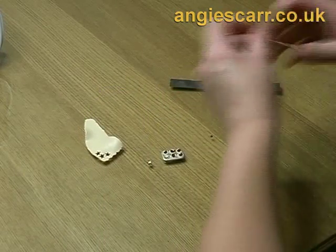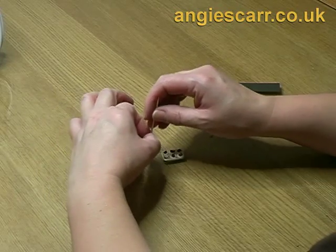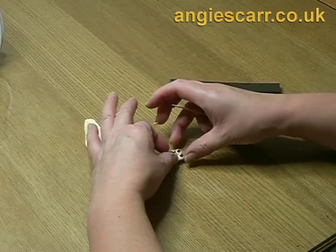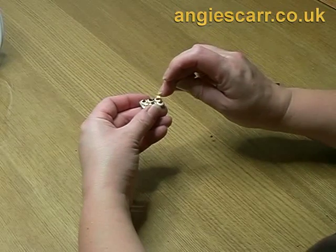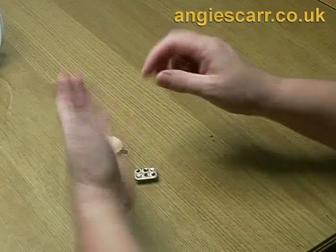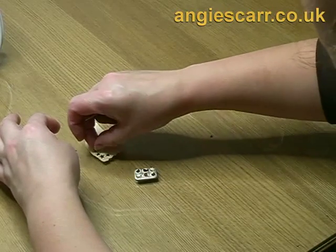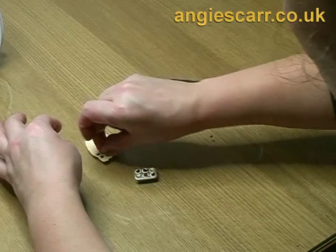I've chosen a tiny star-shaped cutter to decorate these individual pies, but any tiny shape will do, though these can be difficult to get hold of. You might find a paper punch will do the trick. This cutter is extremely short and difficult to use — I believe it was only designed as a dolls' house accessory.